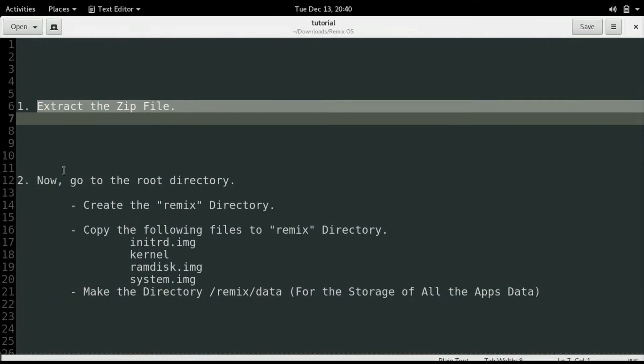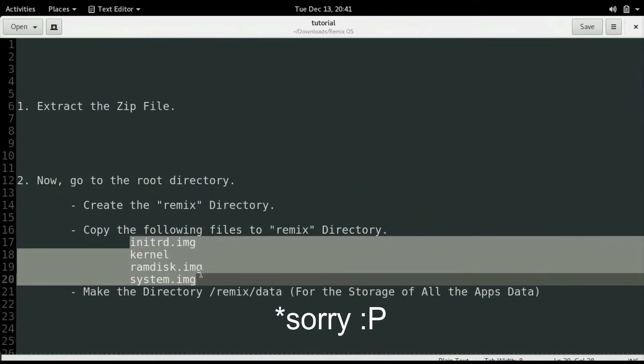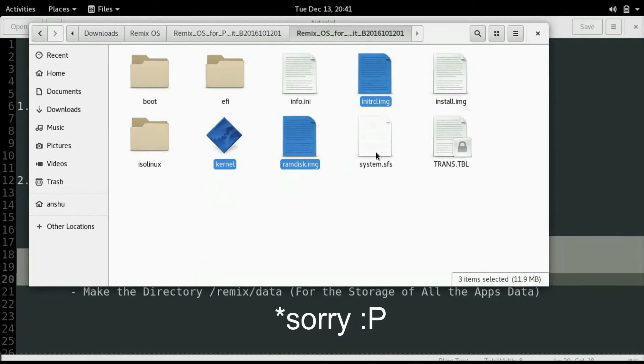Now we will go to the root directory and then create the Remix working directory there, and then we will copy the four files to the working directory. Here you will notice that system.sfs is given instead of an img file. We will convert it into a system.img in the later stage.